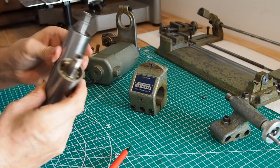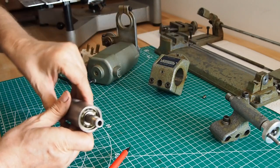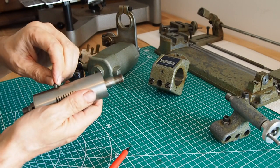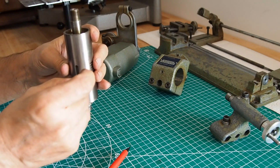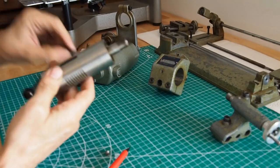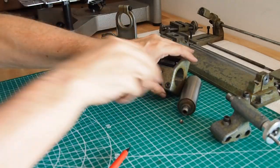It looks like the key is probably just missing on this one. This part effectively works like a key — it slides along. When the lathe is set up as a milling machine, that allows you to move up and down. When you turn that in the headstock it drops down, and the grub screw keeps it going up and down parallel.